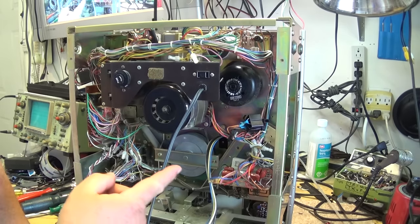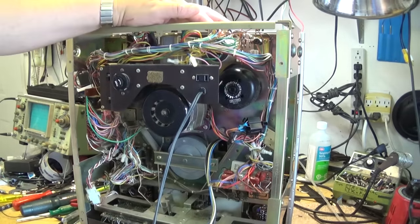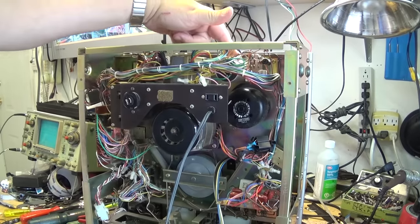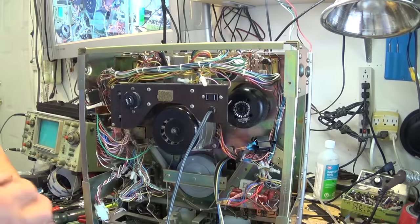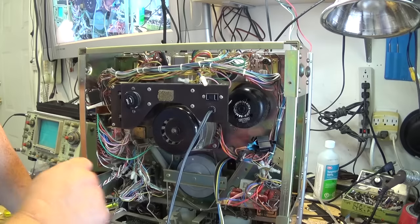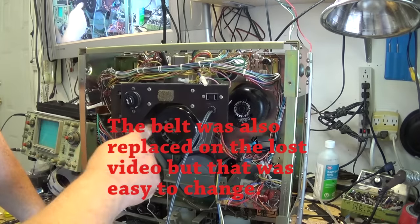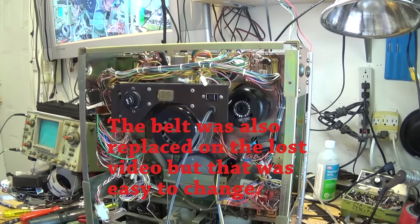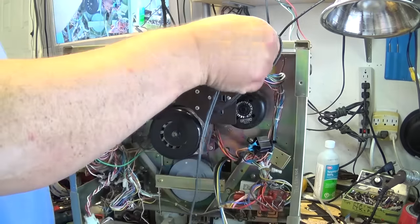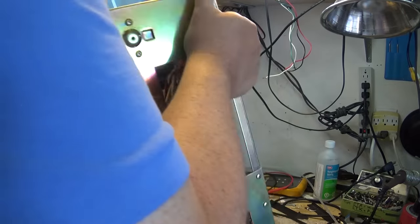The big electrolytic was replaced — it was a dual electrolytic, one of these big can types. There was another one similar to it down here for the main motor. These ones here are for the auto reverse and the reel motors — those have all been replaced. I wish I could find the source files so I could show you the testing process, because I had the schematic out for it when I filmed it.